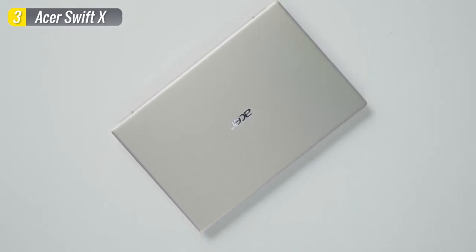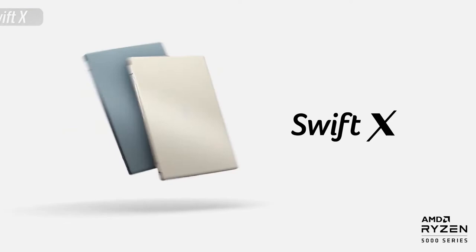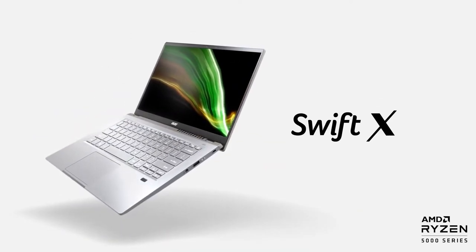Now, if you don't need a dedicated GPU and you like the idea of an Apple MacBook Air but still want to stick with Windows, stay tuned for the top two options from Dell and Asus coming up next.